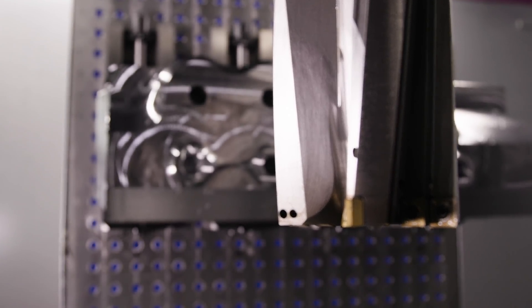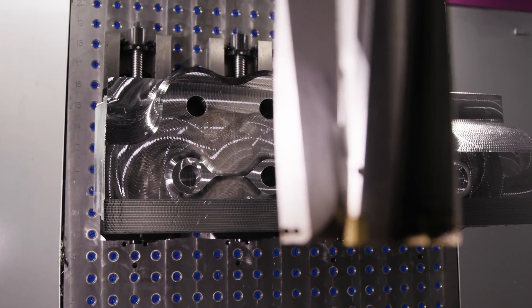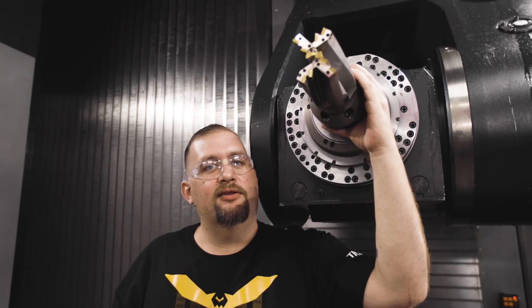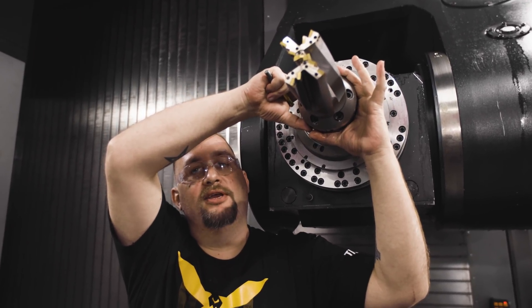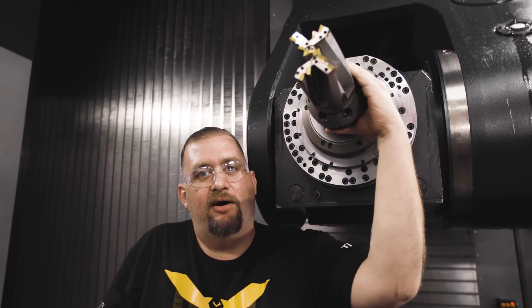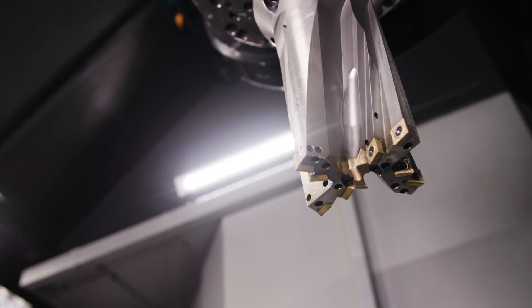Now that we have so much torque and horsepower available, we'll be able to turn this whole cutter body into lava if anything goes wrong. So we're not just taking this tool down into the hole to the bottom of the flute — we're taking this entire holder and tool body assembly into the counterbore that we just end milled out. So everything we're doing with this tool right now, feeds, speeds, should be setting us up for failure.